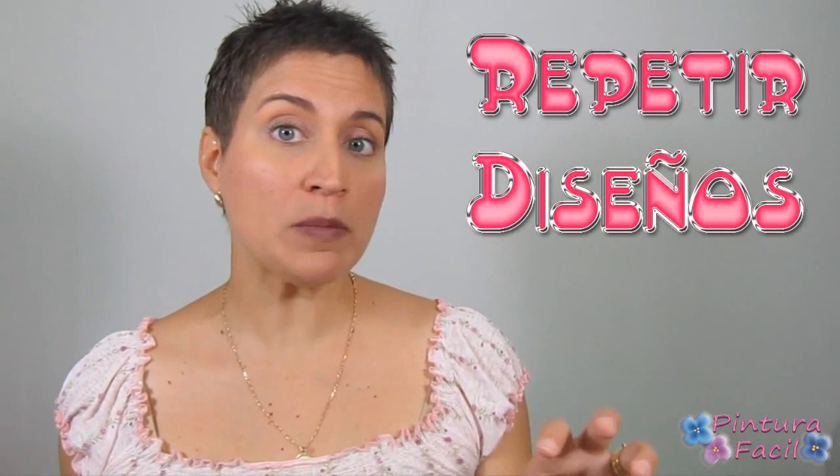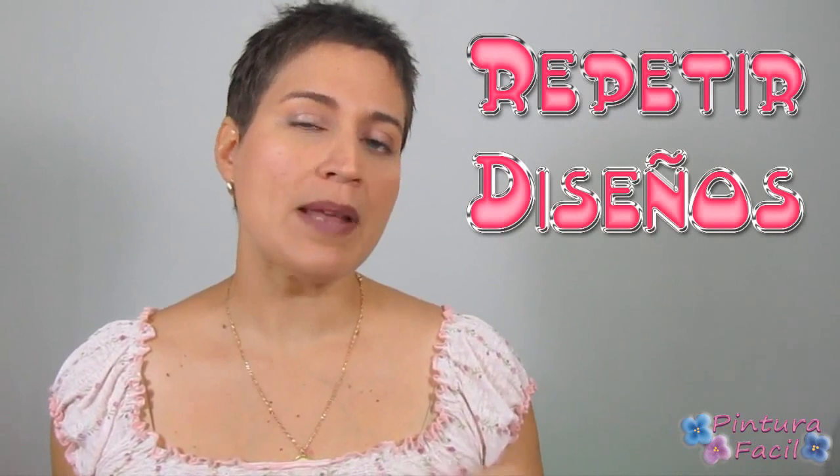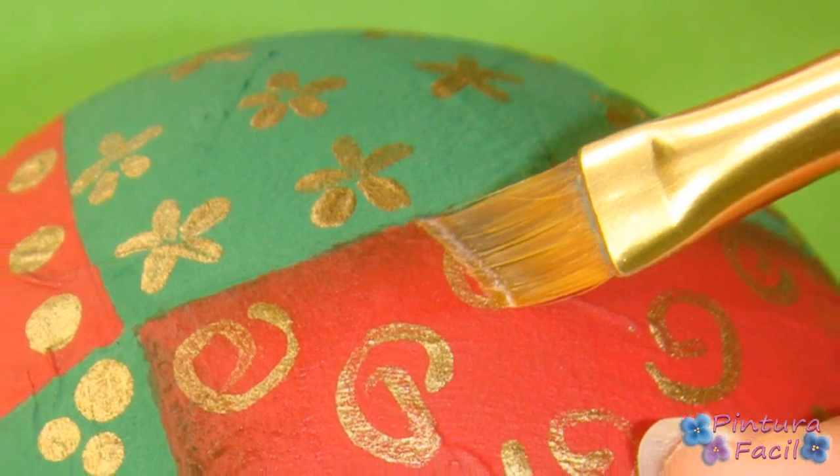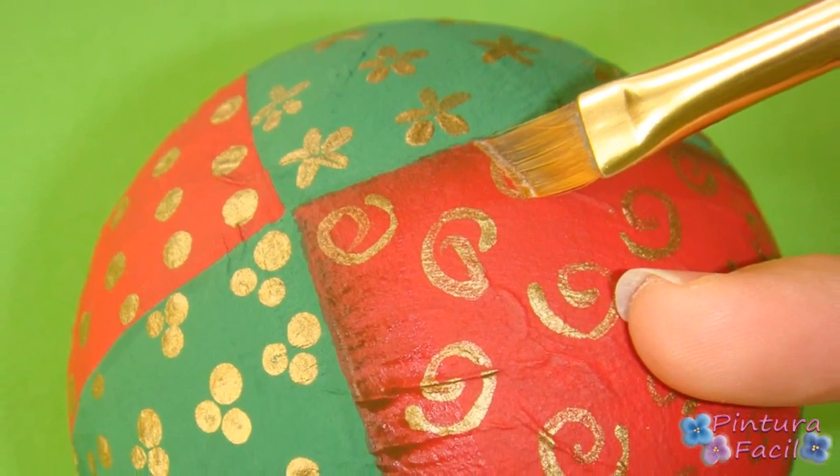The next step is to repeat the same designs on the bottom of the ball, but changing the locations so they're not together. With a little floating medium, brown paint, and a diagonal brush, we're going to do a floating effect on the edge of each area.